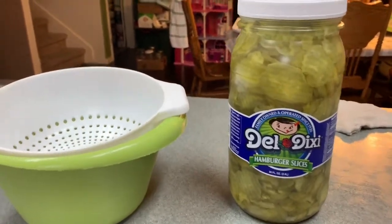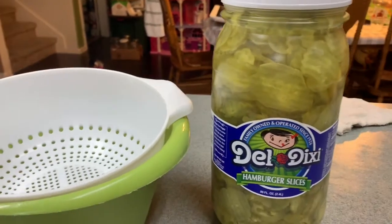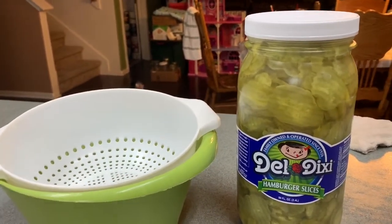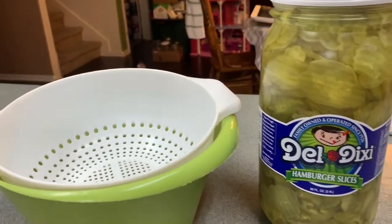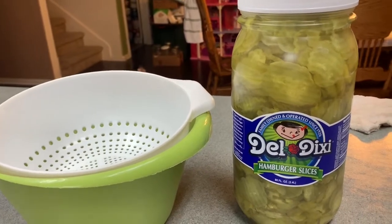Hey everyone, welcome back. Today I'm bringing a recipe to you that's very simple for those of you that like pickles. It's fire and ice pickles, and if you haven't had these before, they're very simple to make. They're delicious and there's several variations out there, and today we're going to make a very simple variation.